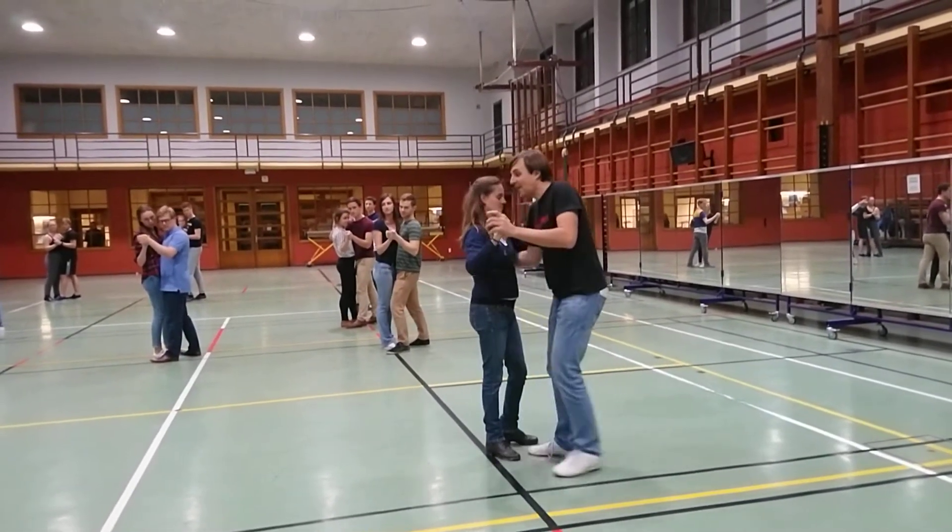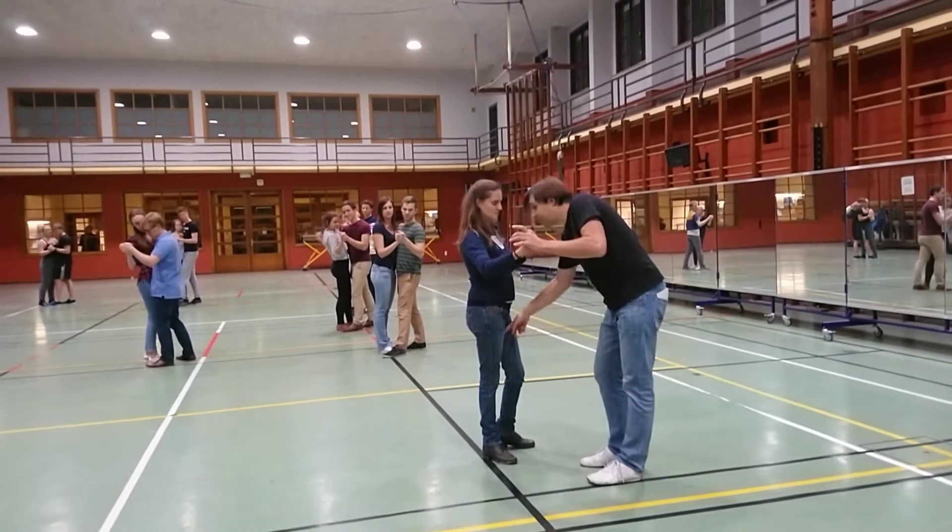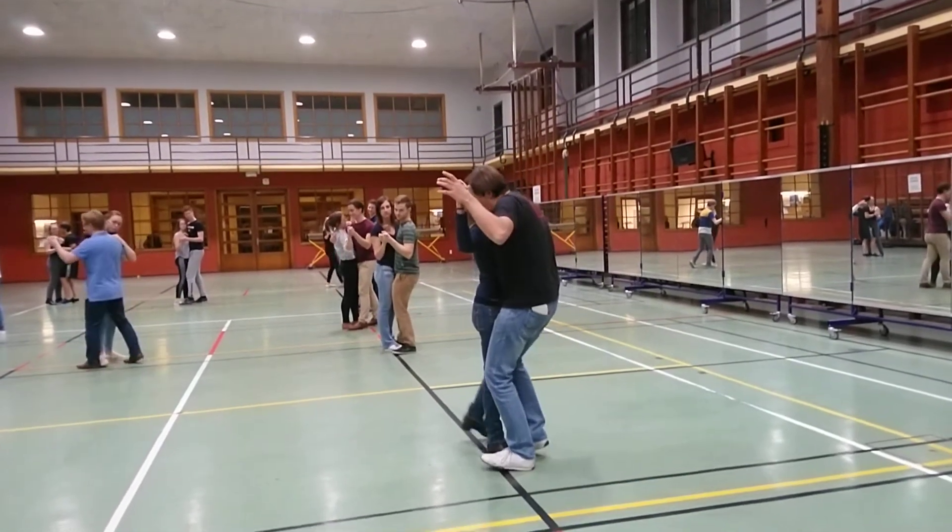And then on two, you lead with your knee in the inner thigh. So it goes something like this.